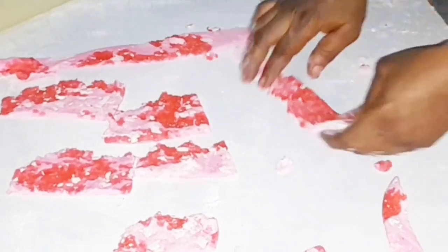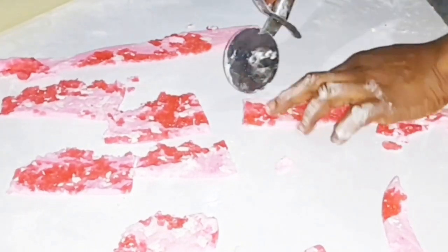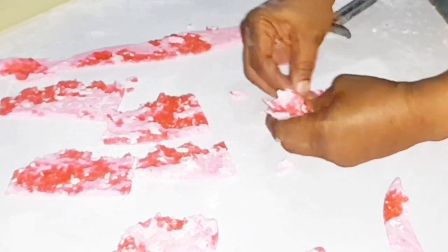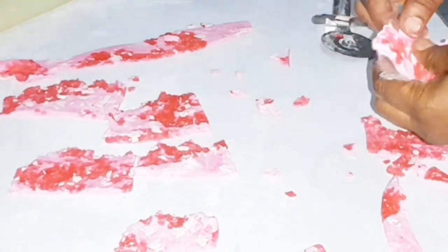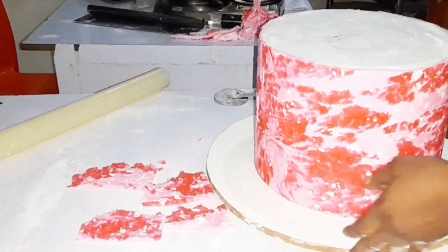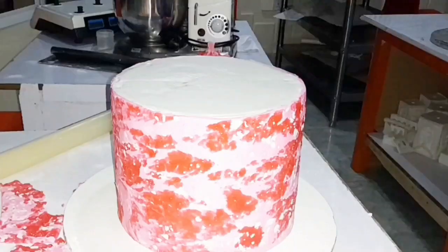Looking at what I am doing, I want one part of whatever I am cutting out to be very rough, as I am going to be painting it with gold dust. So what you do is cut out and make one part very rough while one part remains neat. That is just what I am doing. After that, I will take my second tier of the cake and begin to design it.